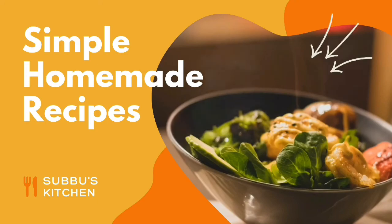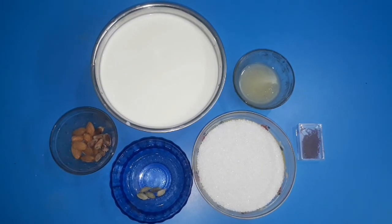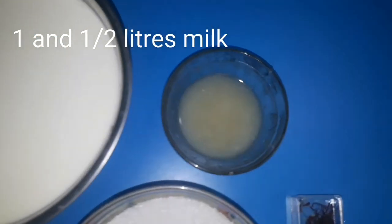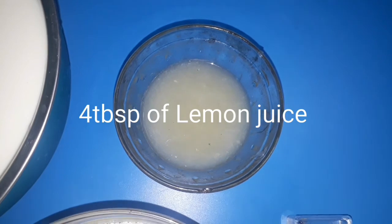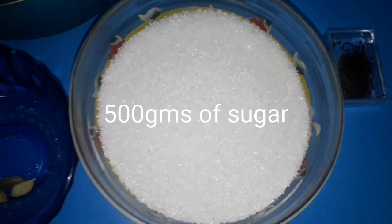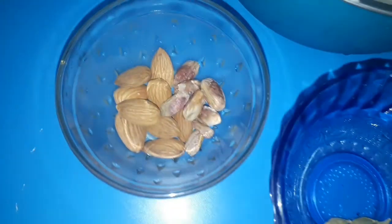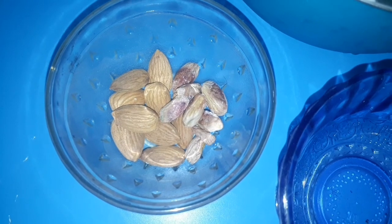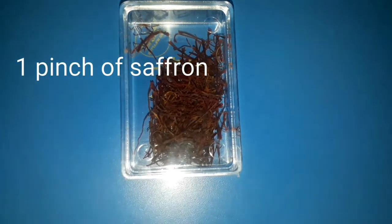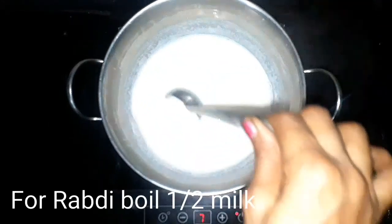Hi friends, welcome back to Subbu's Kitchen. Today I am going to make one festival dessert — perfect, juicy and soft Rasmalai. Rasmalai is a Bengali sweet recipe. So let's begin. Here I have one and a half liters of milk, 4 tbsp of lemon juice, 500 grams of sugar, 5 cardamoms, one handful of badam and pista, and one pinch of saffron.